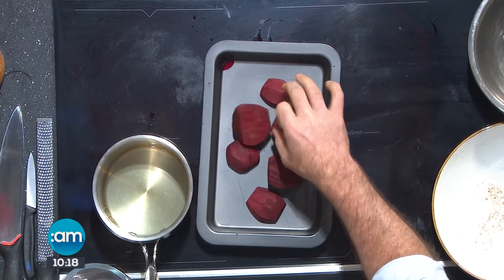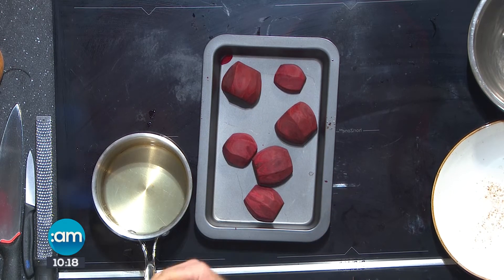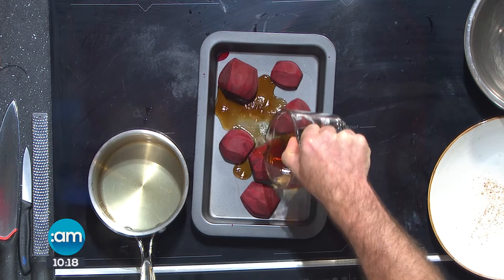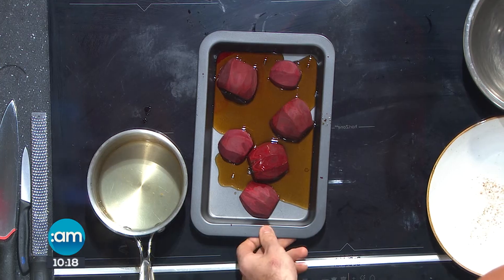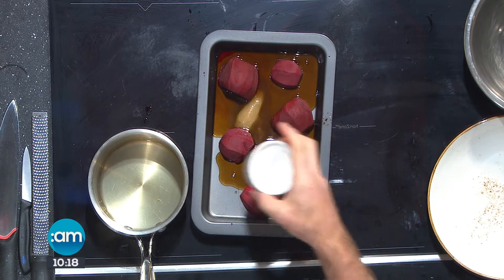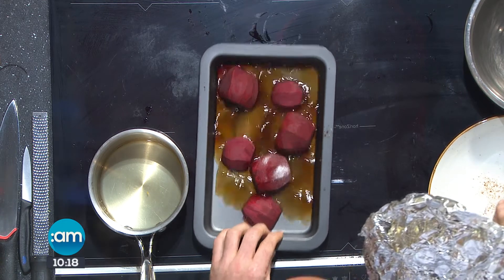First of all, we're going to take some beetroot — I've cut it in half and we're going to marinate it, give it a little bit of flavour, a little bit of sweetness, but also a little bit of vinegar as well. So I'll just get that into the oven. All I have in here is a little bit of vinegar and a little bit of sugar. Just pop that into the oven — it's going to help give it sweet, a little bit of sour, and also bring out the flavour of the beetroot.